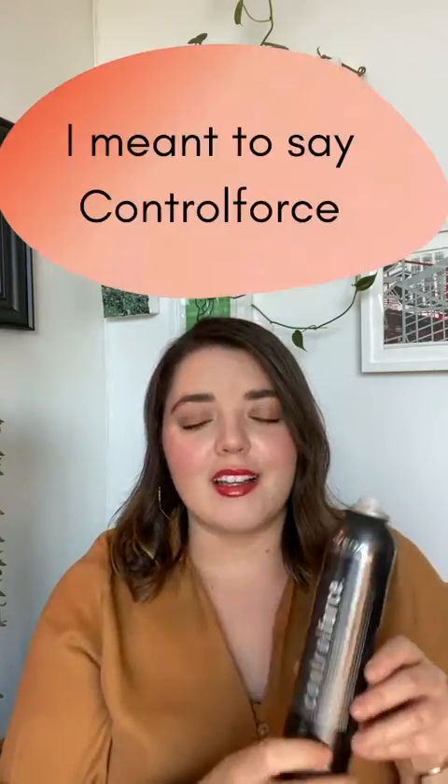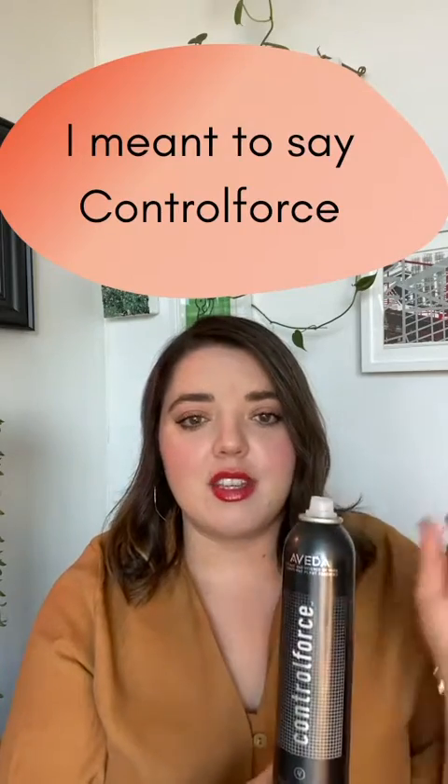The alternate way to use it is if you've done something quite sleek and you want to tame flyaways and frizziness — you can spritz the Control Force and using a makeup brush, actually brush the flyaways down from the hair.